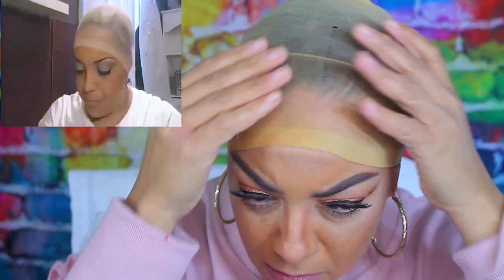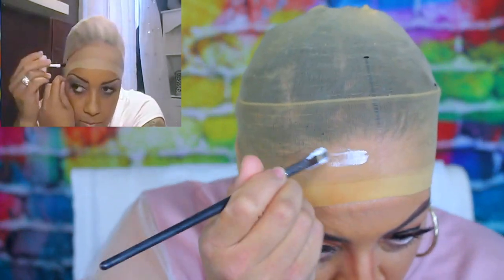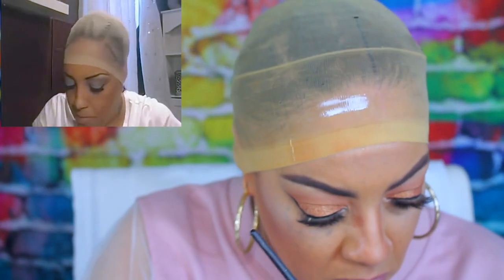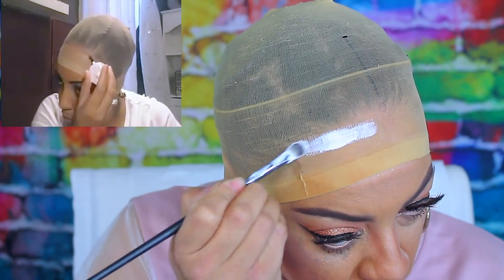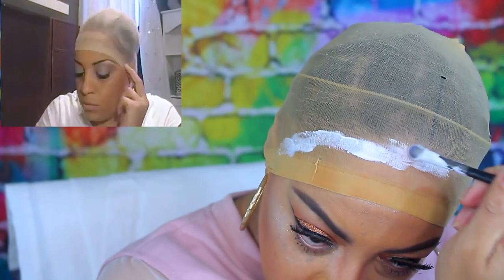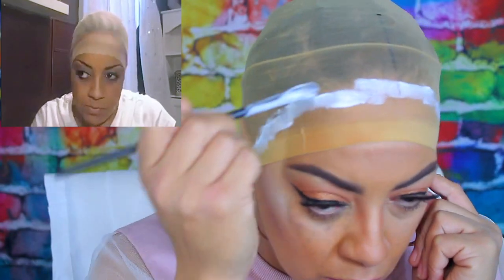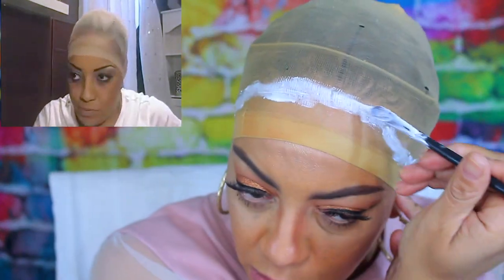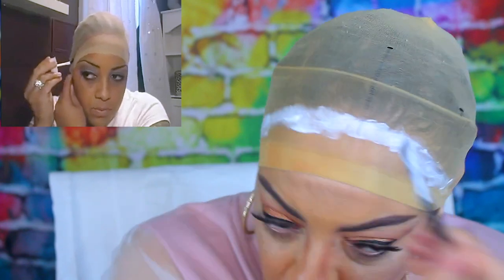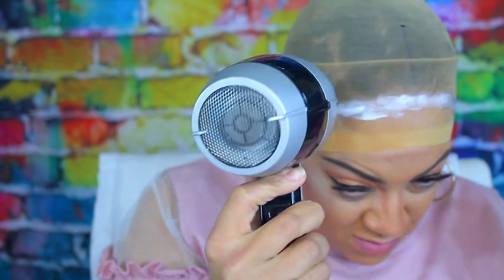Once you've allowed that to dry, go ahead and pull your stocking cap down as far as it will go. Now I'm going to use my Aquabond glue — it kind of smells like Elmer's — and I'm going to take a makeup brush and apply that glue on the outer portion of my wig cap, right before my hairline, so the wig cap will stick. You want it to dry tacky, so I'm just going to smear it all over the front perimeter. Try not to get any of this on your hair or hairline.